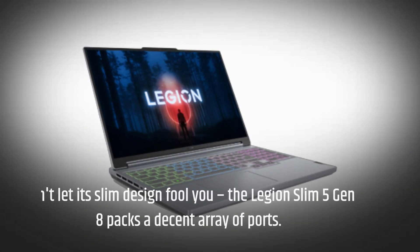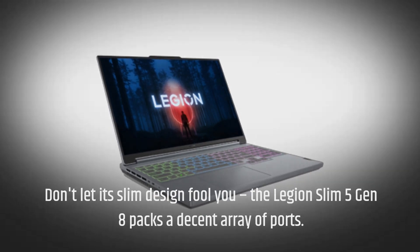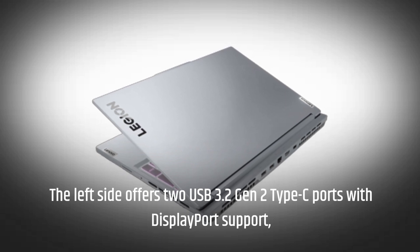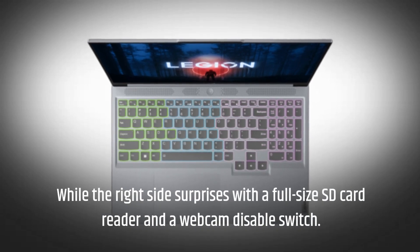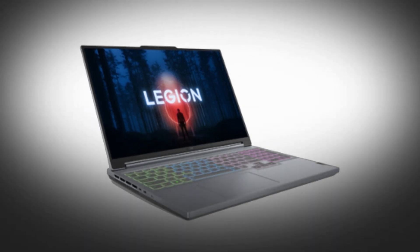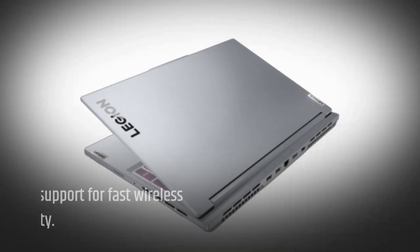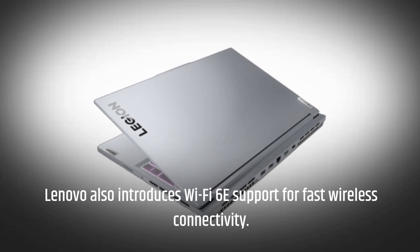Don't let its slim design fool you — the Legion Slim 5 Gen 8 packs a decent array of ports. The left side offers two USB 3.2 Gen 2 Type-C ports with DisplayPort support, while the right side surprises with a full-size SD card reader and a webcam-disable switch. The back edge is home to more ports, including USB Type-A, Ethernet, and HDMI. Lenovo also introduces Wi-Fi 6E support for fast wireless connectivity.